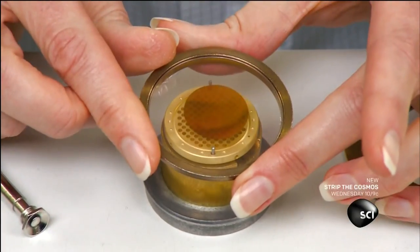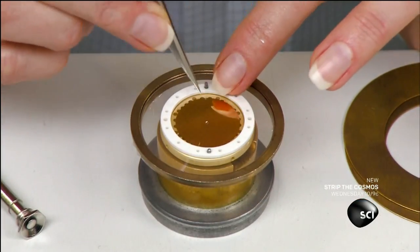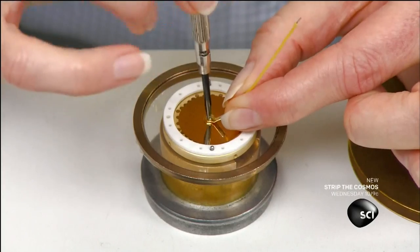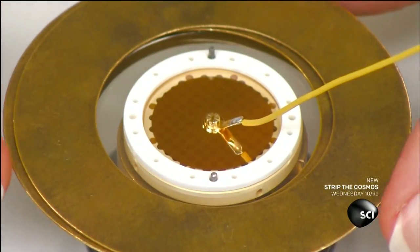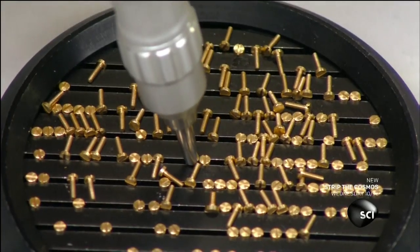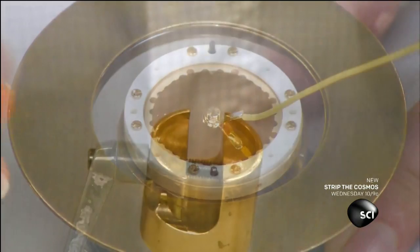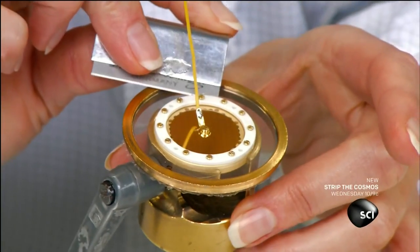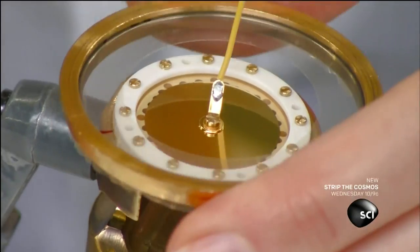This plastic membrane has been coated with real gold to conduct electricity. She places the membrane and a plastic ring on the backplate and then attaches an electrical lead. She screws the plastic ring down to secure the assembly, and then trims away the excess plastic membrane. This microphone capsule is now complete.